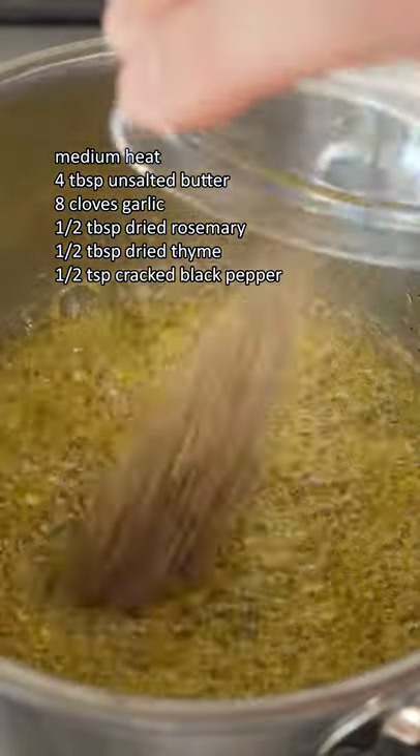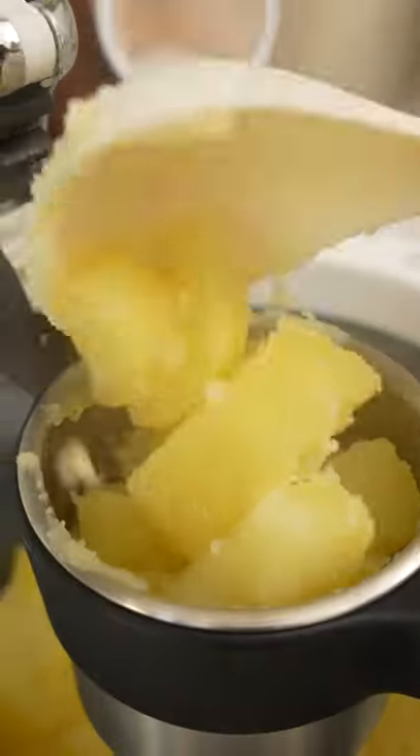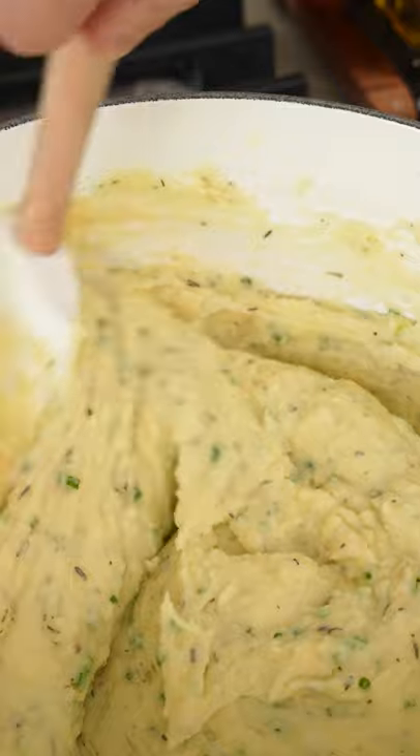Over medium heat, infuse the butter with lots of chopped garlic, rosemary, thyme, and freshly cracked pepper. Once your potatoes are fork tender, immediately drain and run through a potato ricer — which is hands down my favorite part of making mashed potatoes. Then over low heat, add your infused butter and heavy cream and mix through until smooth.